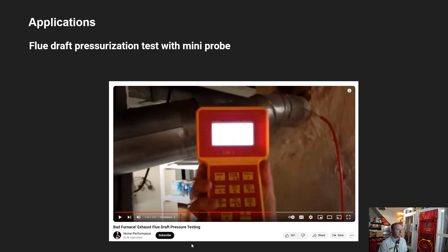Still working with combustion appliances, we can also test whether flue pipes are drafting correctly using the combination of the Solo and the mini probe. Since the mini probe is metal, we can insert it into a flue pipe to see if we're getting the correct draft to make sure combustion gases are getting out of the building the way they're supposed to.